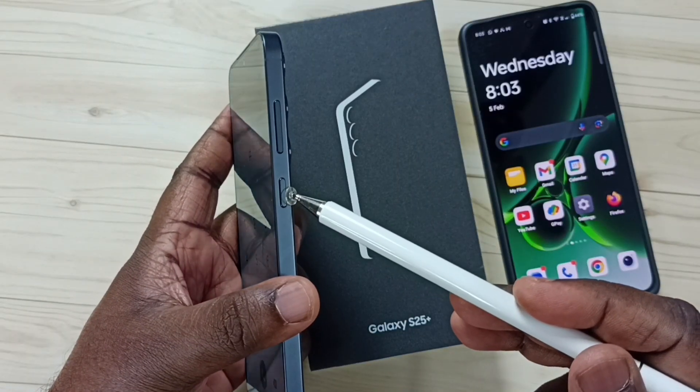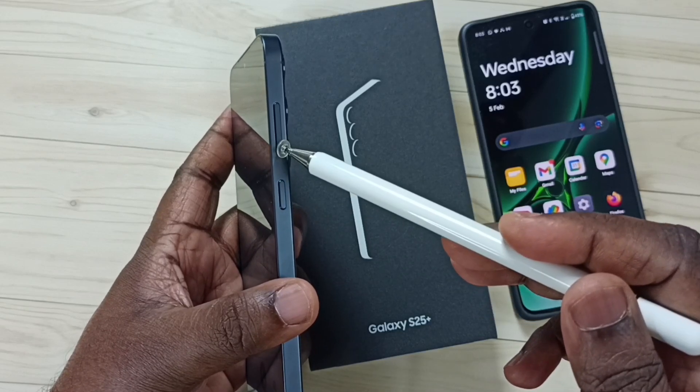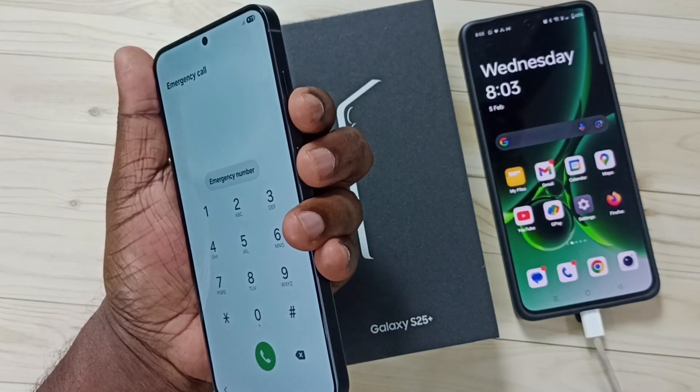Here on the right side you can see the side button, then volume up and down button. We need to press and hold volume down and side button together until the phone restarts. Let me press and hold volume down and side button together.